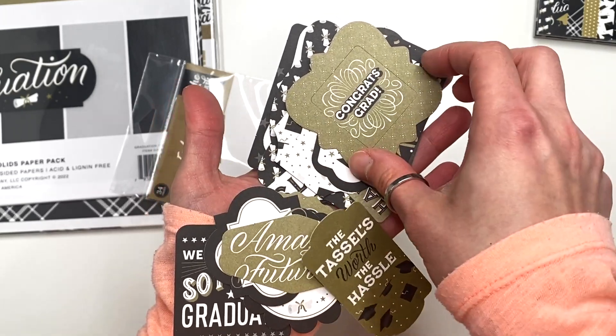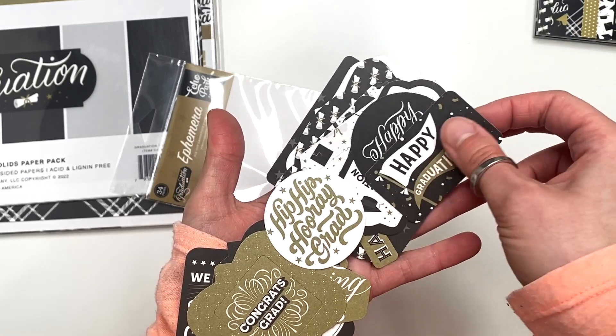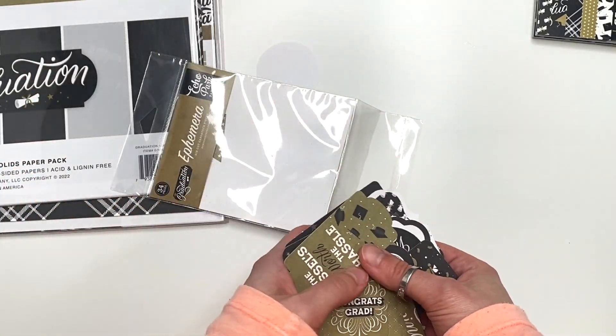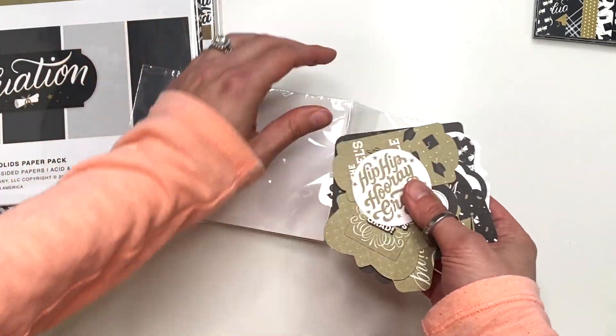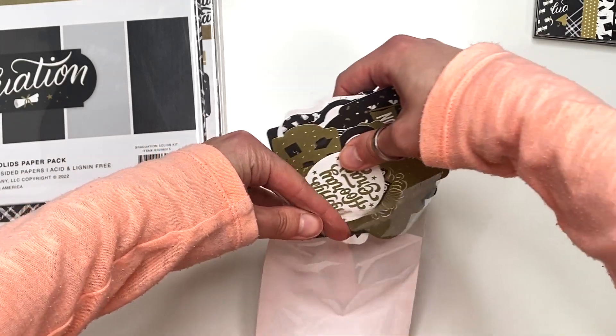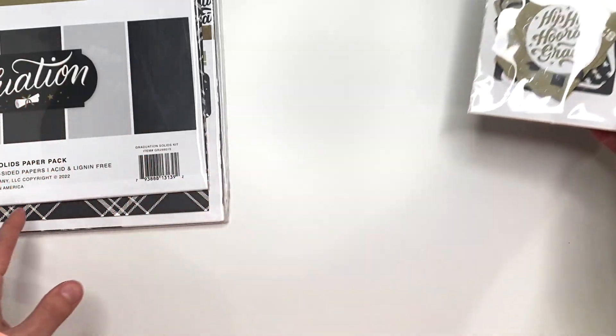'The tassel's worth the hassle.' 'Congrats, grad.' 'Hip hip hooray, grad.' So a bunch of obviously graduation things, because it is a graduation collection. So those are the ephemera. They are slightly on the bigger side, so you might want to use them as tuck spots or things like that.